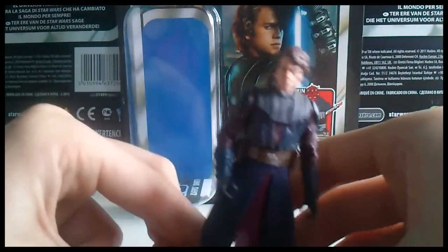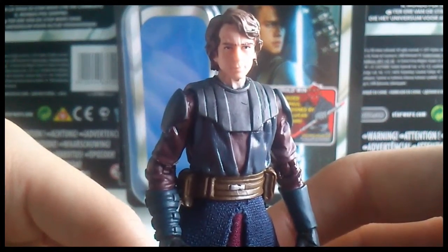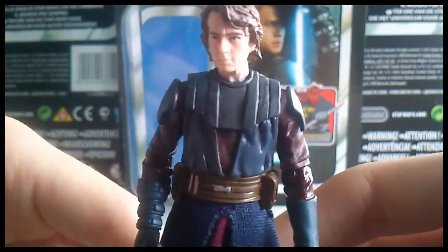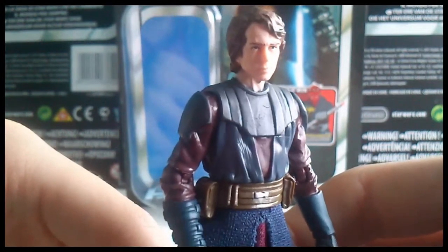On to the figure itself — he is quite a nice one with great detailing, and he is instantly recognizable as Anakin Skywalker. There's quite a good likeness to Hayden Christensen, the man who portrayed Anakin in Attack of the Clones and Revenge of the Sith. This figure is set in the period between those two films.